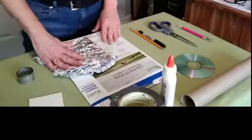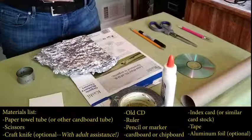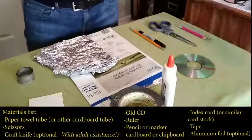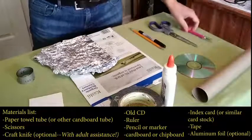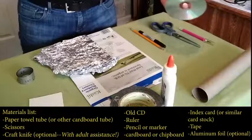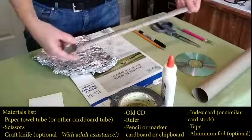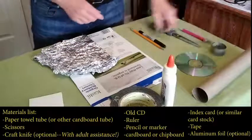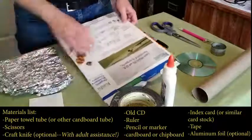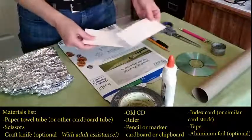Here are the materials we're going to use. There are many ways to make a simple spectroscope, so I've grabbed ideas from a few different sources to come up with a simple, clear plan. We'll need: an empty paper towel roll; a craft knife and/or scissors — I'm going to use both; a blank or old CD that you don't need anymore; a ruler; a pencil or marker; some cardboard or chipboard — I'm just going to use an empty cereal box; and a small piece of card stock or an index card.